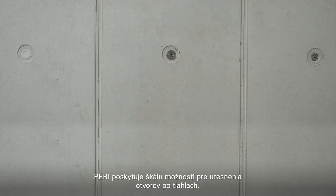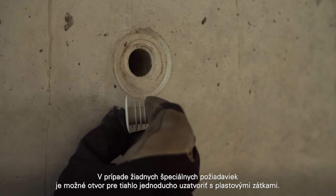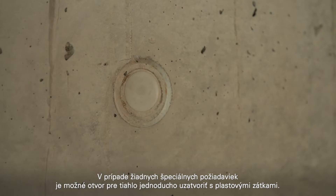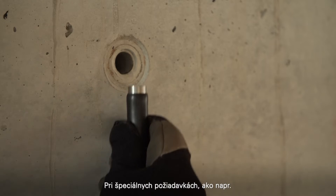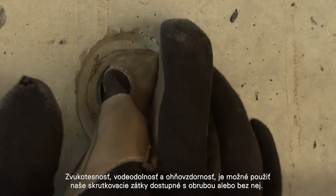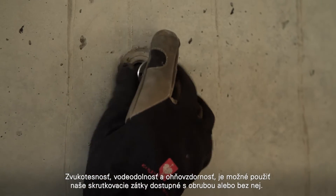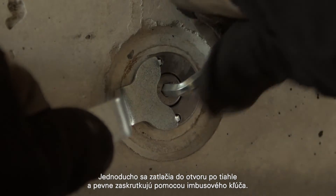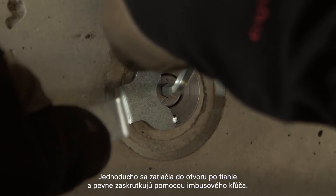PERI offers a range of options to close the tie holes. If there are no special requirements, the tie hole can simply be closed with a plastic plug. With special requirements, such as being sound, water or fireproof, screw-in plugs can be used. Available with or without a flange, they are simply pushed into the tie hole and screwed in tightly with an Allen key.